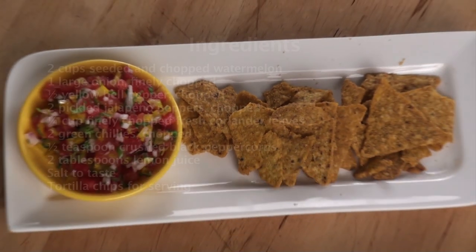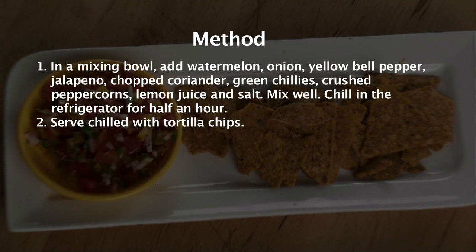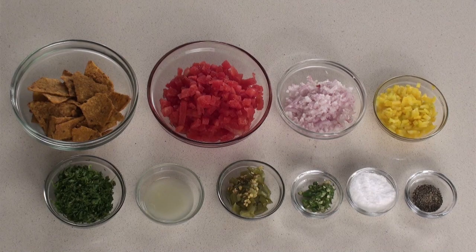Watermelon Salsa. Hi, welcome to Sanjeev Kapoor Khazana. I am Zai and today we are going to make a very simple recipe which will be a hit at your party. This is called Watermelon Salsa. Let's quickly see what we will require to make this watermelon salsa.